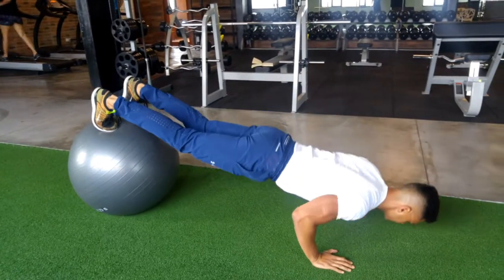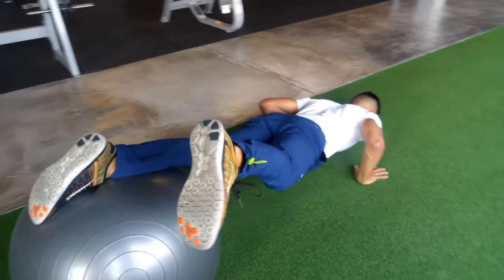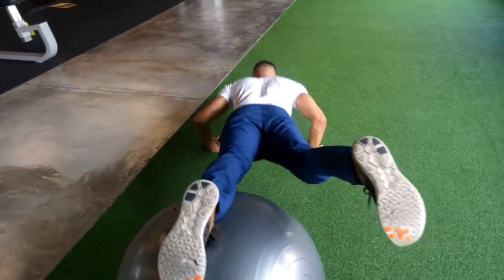To progress, try doing one leg at a time — pressing down into the Swiss ball and lifting the other leg up. Taking your time up and down.